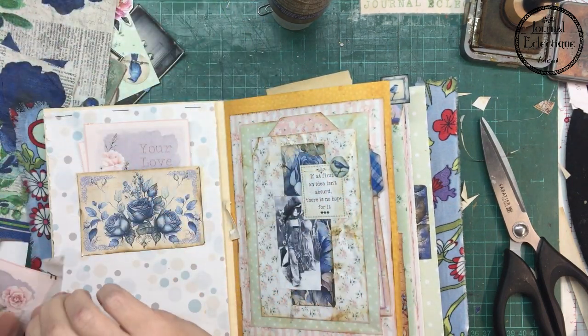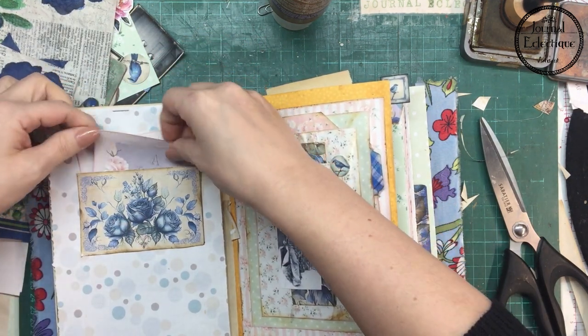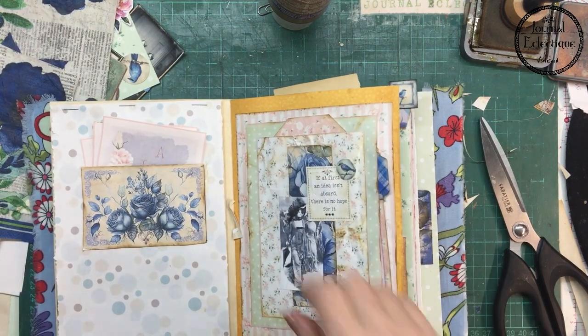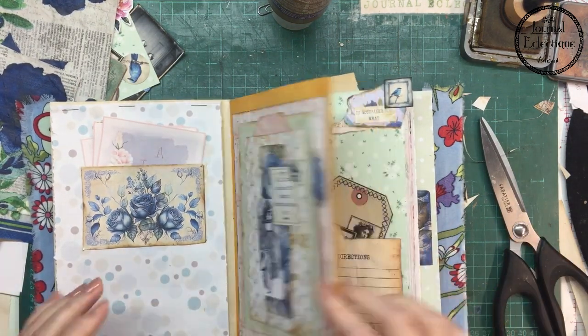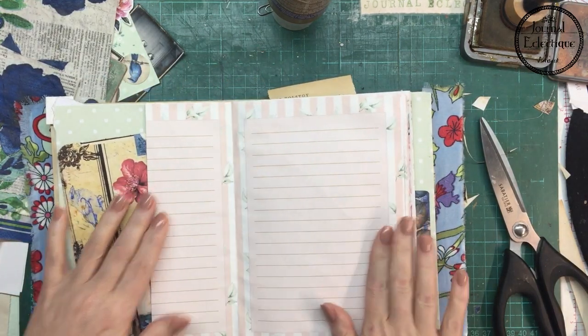I didn't know if I wanted to make it into a pocket or just a card. This way I can put things inside the little pocket and not be worried about things being too tight.